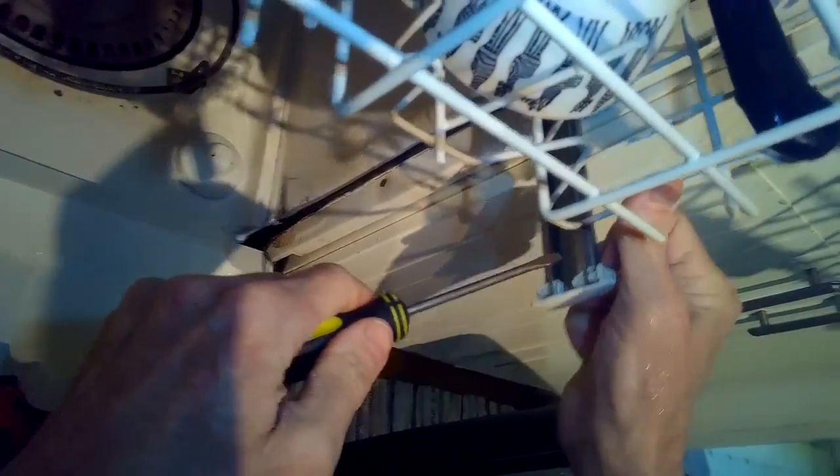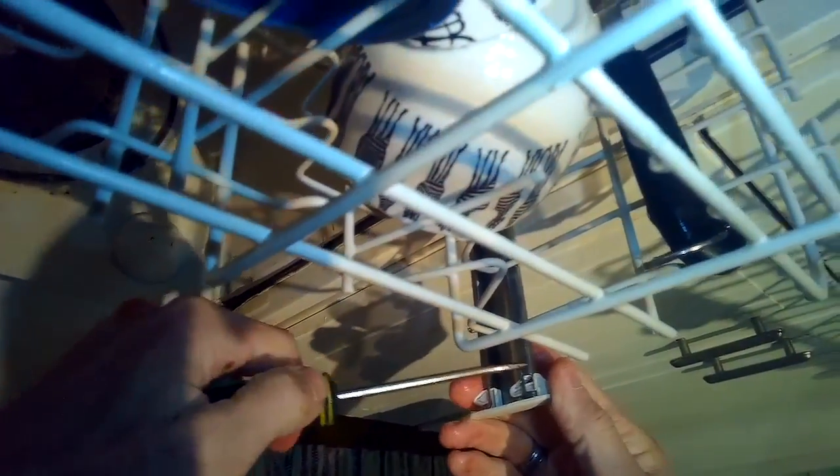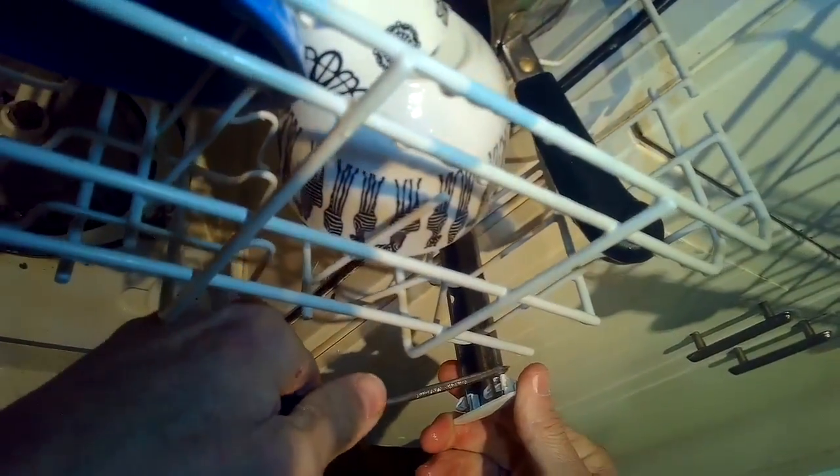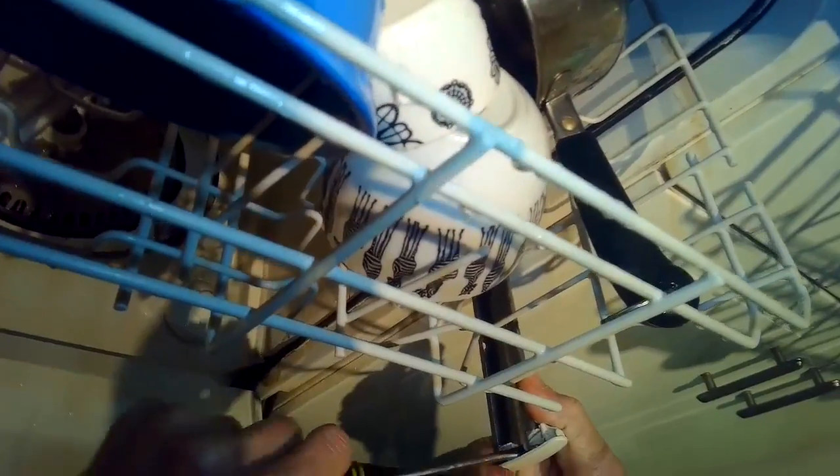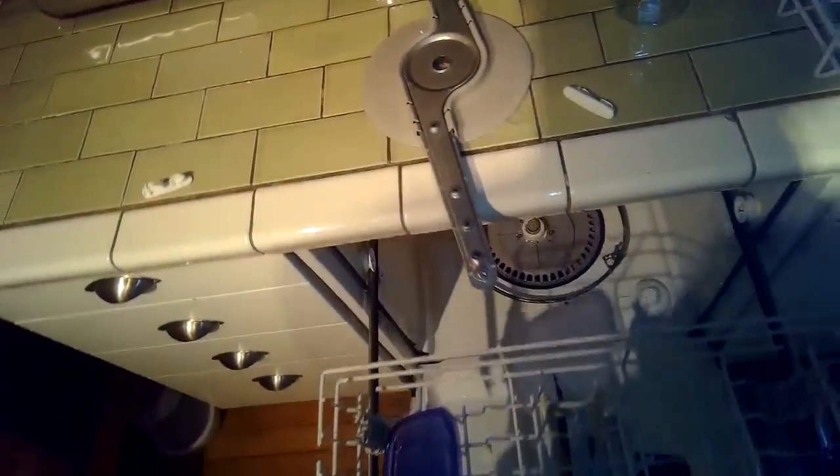Do that on the other side too. I'm going to push in on this little clip at the top, pull it toward me, and then lift this plastic cap off. I'll take out the upper tray and just set that off to the side — gives me a little bit more room to work.